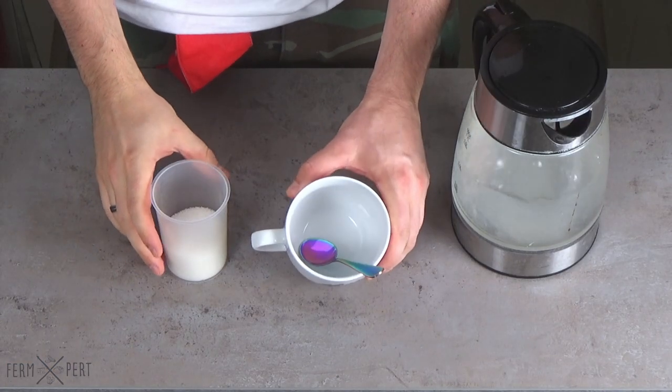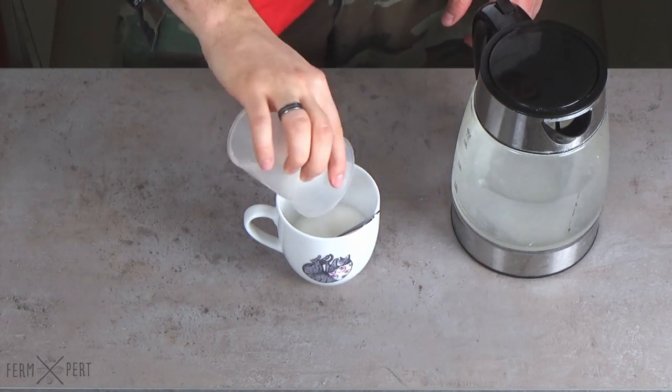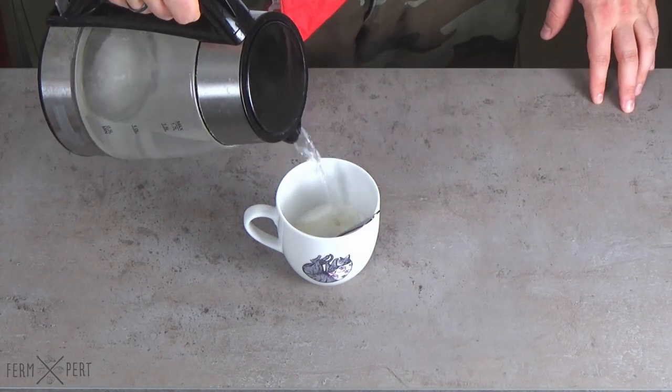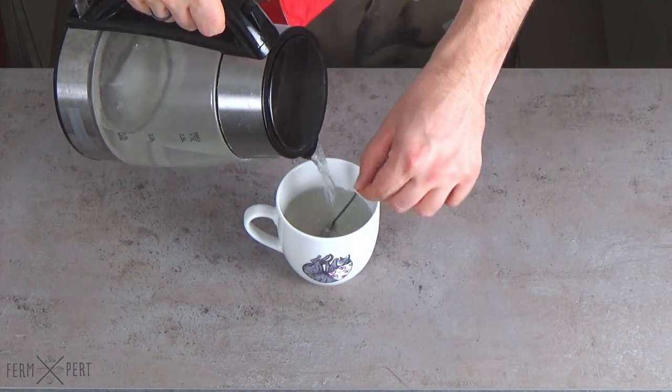Four weeks have passed and my beer is ready for bottling. Before bottling, I need to separate the beer from the yeast cake on the bottom of the fermenter and mix in a bit of sugar for bottle conditioning. I pour the sugar into a mug, add a bit of boiling water, and stir until all the sugar is dissolved. I end up with a sugar syrup, which I pour into an empty, sanitised fermenter.